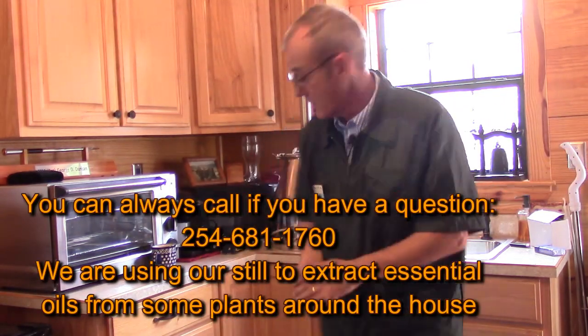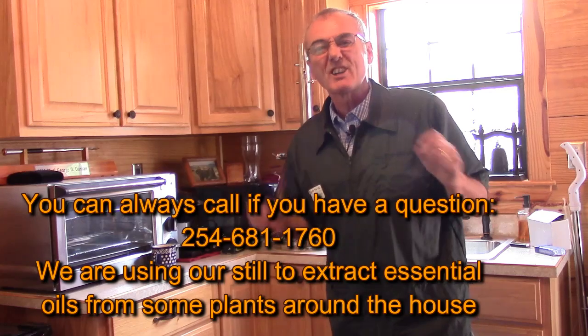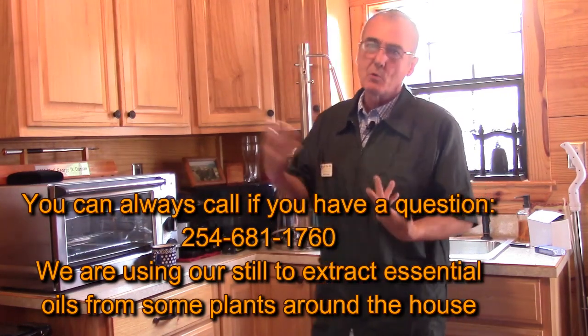Hey, welcome back to Barley and Hops. We're actually at the Barley and Hops Man Cave today. We're going to shoot this video because I've got a lot of things going on around the house and I can't spend all my time at the store. So this is sort of like my lab away from the lab. Here's what I'm going to do — we're going to extract some essential oils out of some plants. I posed a question to my wife about potentially getting another one of these eight-gallon dual-purpose models, and she said don't you have enough? It doesn't do anything for me. So I'm here to prove her wrong — watch what happens when we're finished.